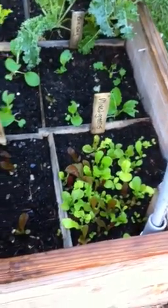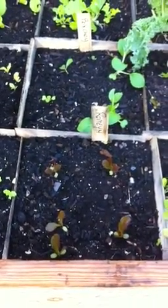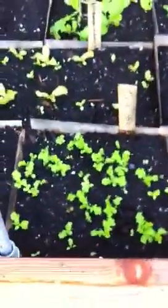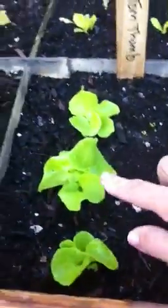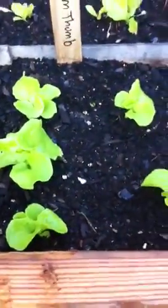They might be packed in too tight but I'll pick some and eat them. That's a red romaine tango lettuce, which I think is like a head lettuce. More romaine. Tom thumb — this is my favorite. It's supposed to grow little individual heads of lettuce, like a green flower. I just love it.